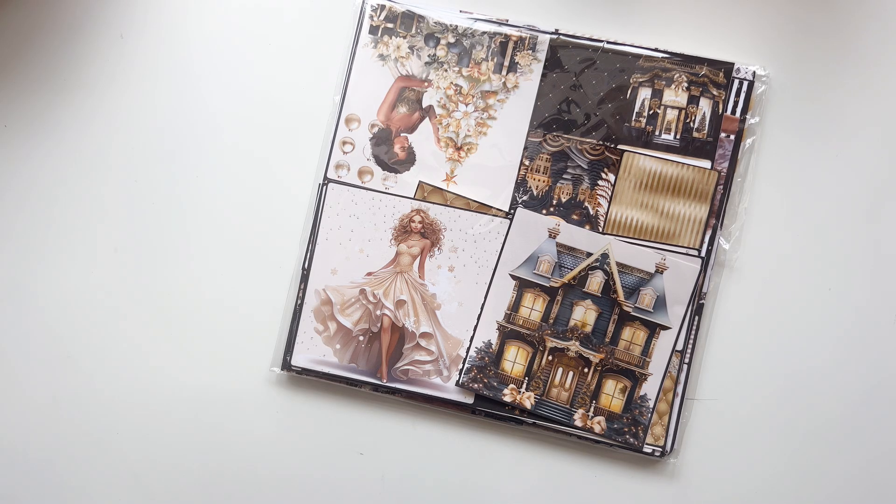Hey friends, welcome back to your girl Brittany and I have a project share of what I did with the Smooth Jazz collection that was created by Decorate Your Life.